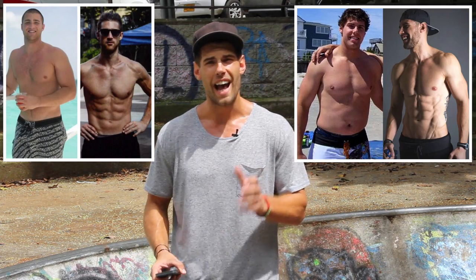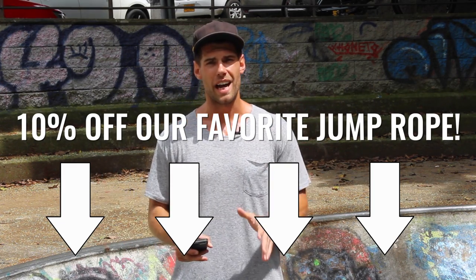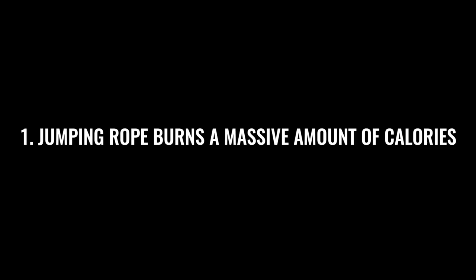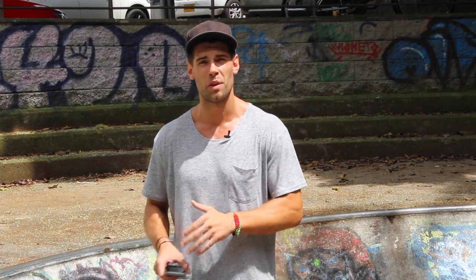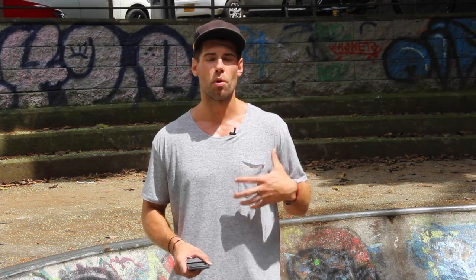Brandon and I used to be bigger frame guys with a lot of muscle mass. To get the Zen Dude physique — very lean — we needed to lose a large amount of body fat, and the jump rope is absolutely one of the best tools for doing so. Jumping rope is a calorie cooker: research shows that 10 minutes of jumping rope is the equivalent of 30 minutes of jogging. And that's not even accounting for using a heavier rope, which works all the muscles in your upper body, legs, and calves.